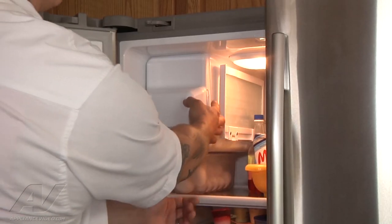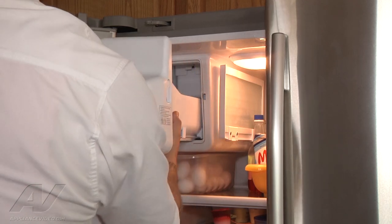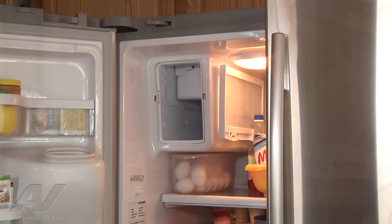All right, so to remove our bucket, there's a little lever. We're going to engage it and then slide this out. Then we'll set our ice bucket to the side.